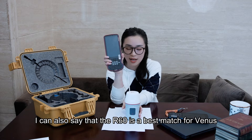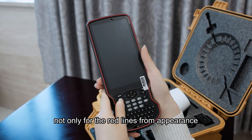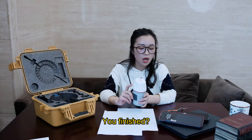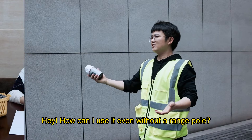I can also say that the R60 is the best match for Venus — not only for the red lines in appearance, but also they both support an NFC function.